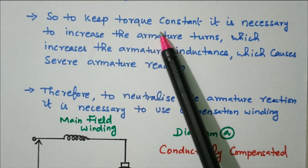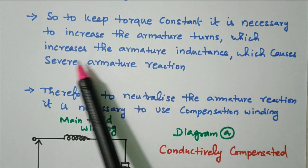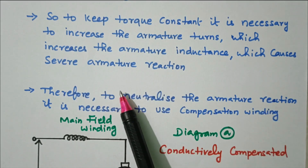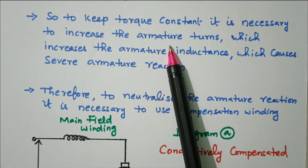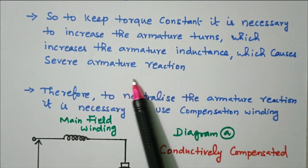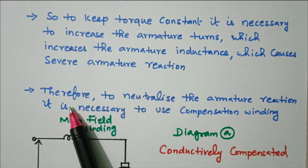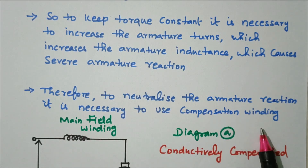To keep torque constant, it is necessary to increase the armature turns, which increases the armature inductance, causing severe armature reactance. To neutralize the armature reaction, it is necessary to use a compensating winding.